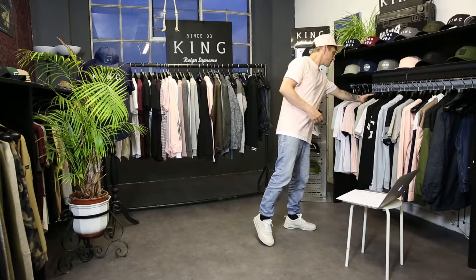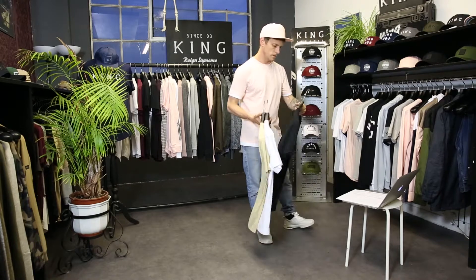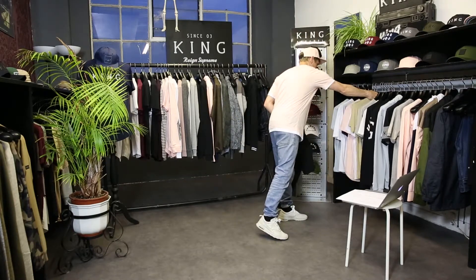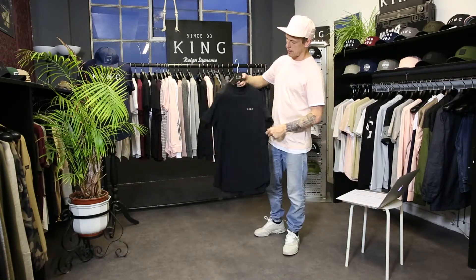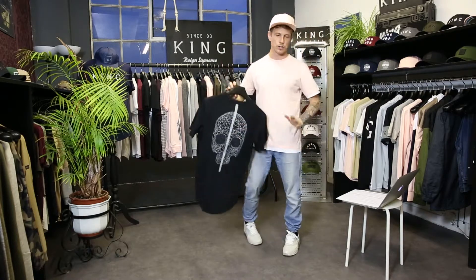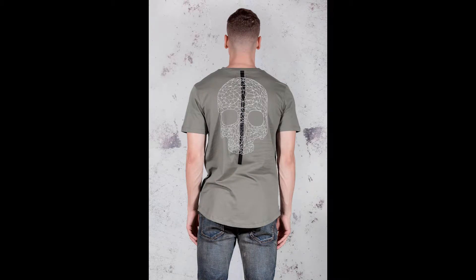Moving on to the Clapton t-shirt, which is one of our graphic tees with a King sign-off on the front and a big skull graphic on the back. It comes in black and also a fern colorway with the big skull print on the back.